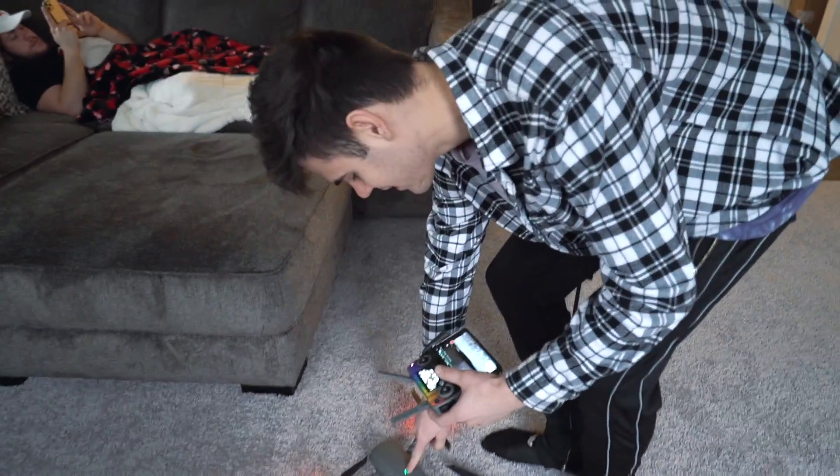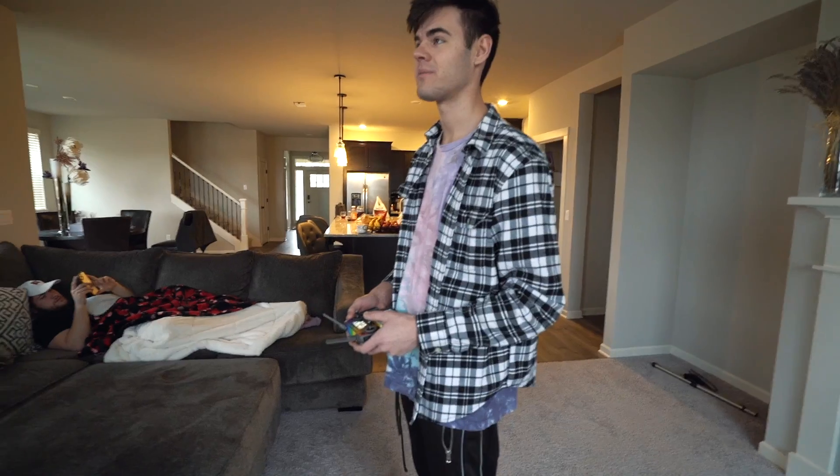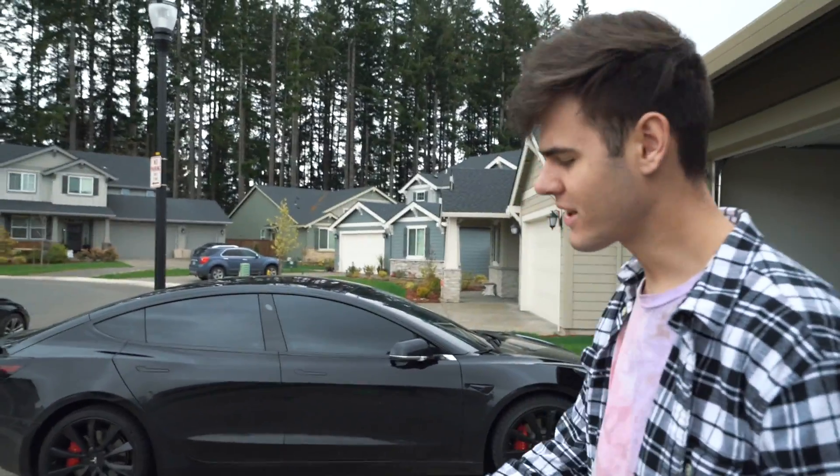Wake up, David! We're leaving. Looks like a helicopter with a light. I know you're pissed. Alright guys, now it's time to fly to McDonald's. David, are you hungry? We're getting him food either way. It's sprinkling a little bit and these drones aren't waterproof, so I don't want to destroy another drone, but we're gonna test it out.